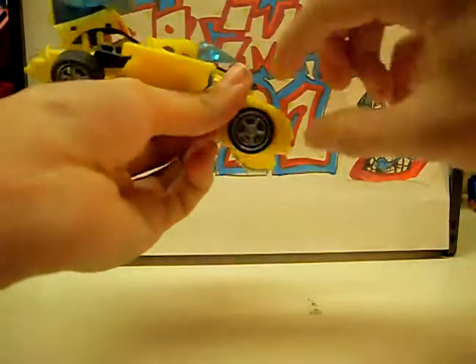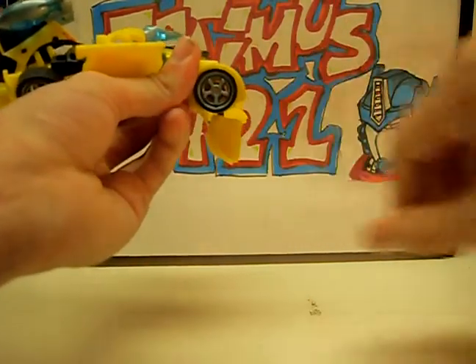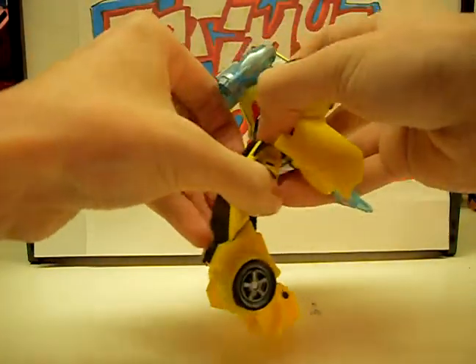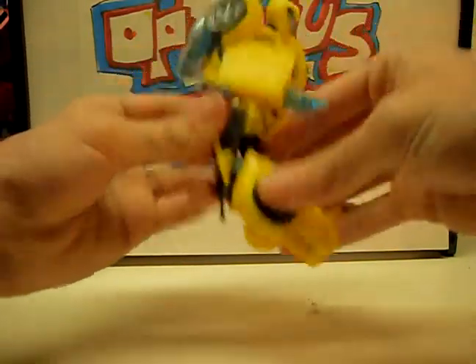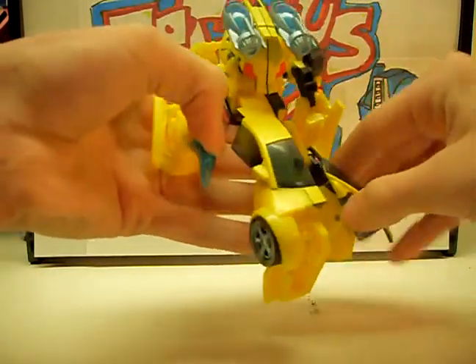Which are the front of the car, so they come down and around like that. Take these back panels and pull them out like that, and twist it around to form the heel.